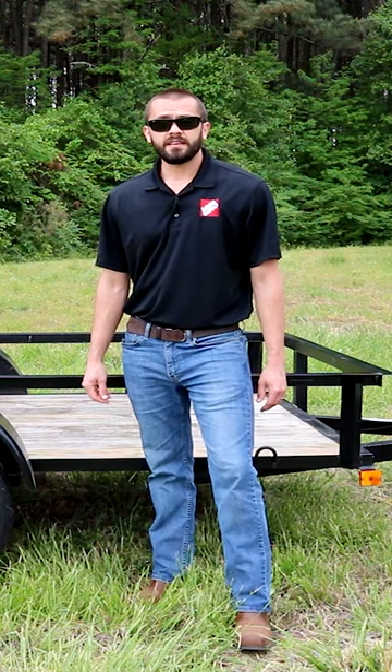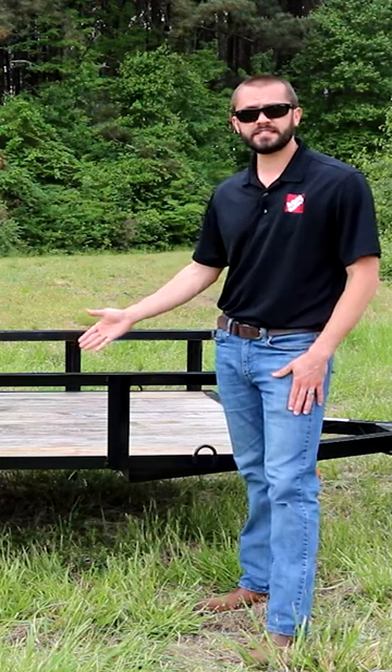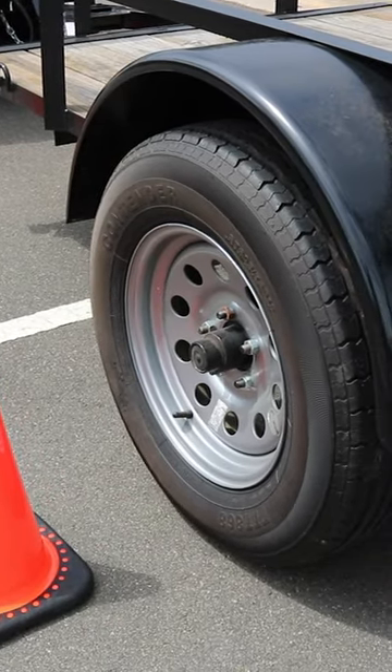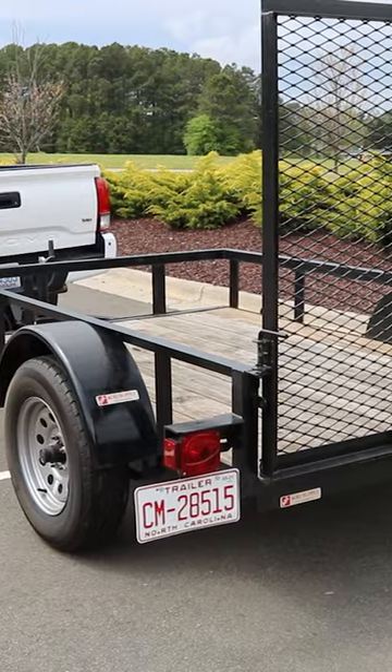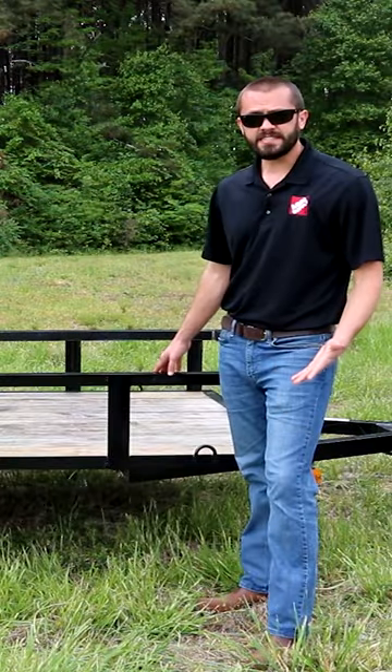Hey, this is Phillip at Agrisupply, and today we want to talk about a few things to consider when purchasing a trailer. This is a single axle trailer here, as you can see. The tandem axles you're going to find in your larger trailers, and that's going to allow you to hold a lot more weight with those trailers. That's another important point — the weight capacity.